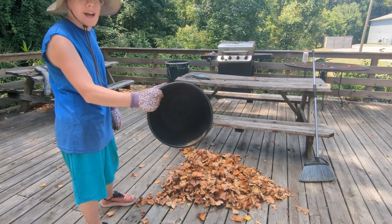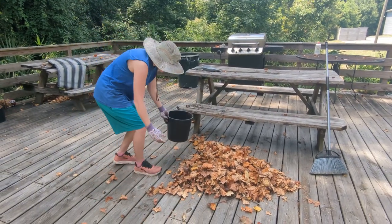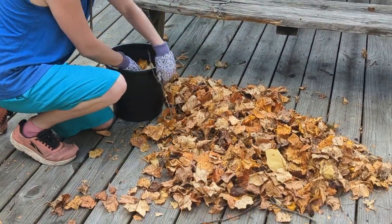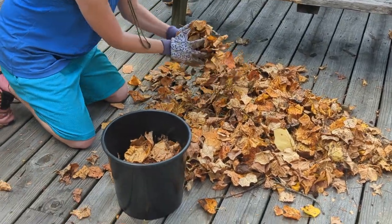They just throw them away. It's got some ridges on the bottom. And all we're going to do is take these leaves, throw them in the bucket, and press them into dust, and then pour them off as mulch.